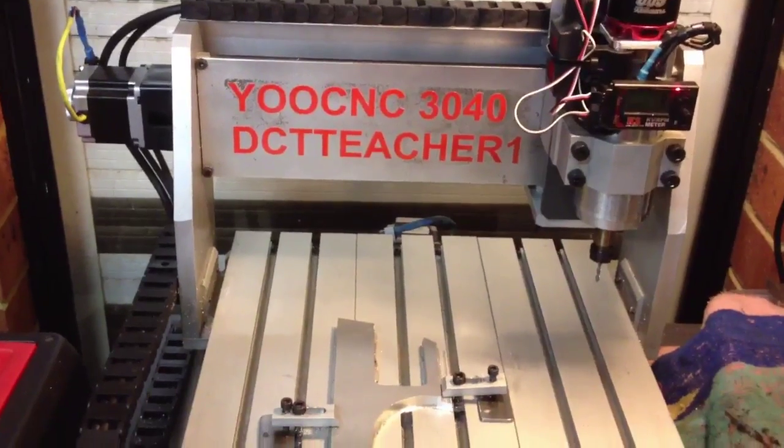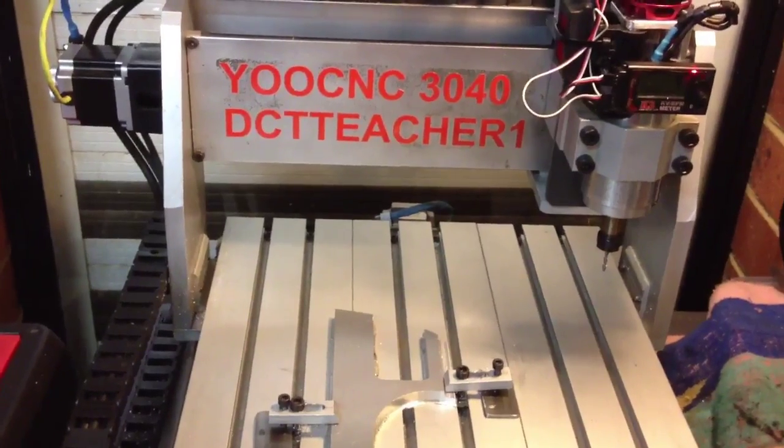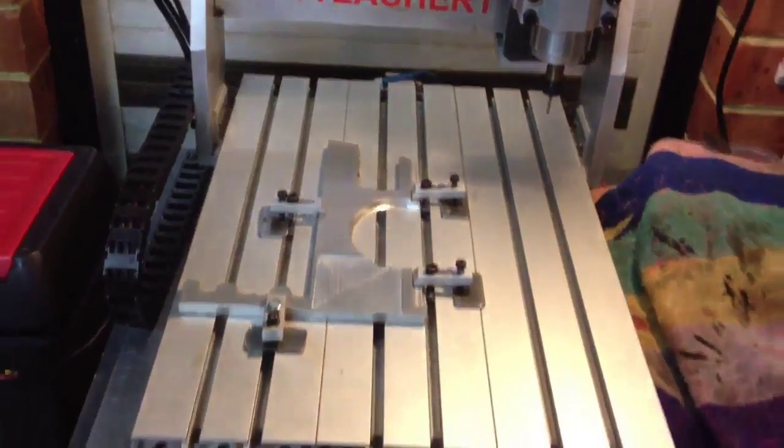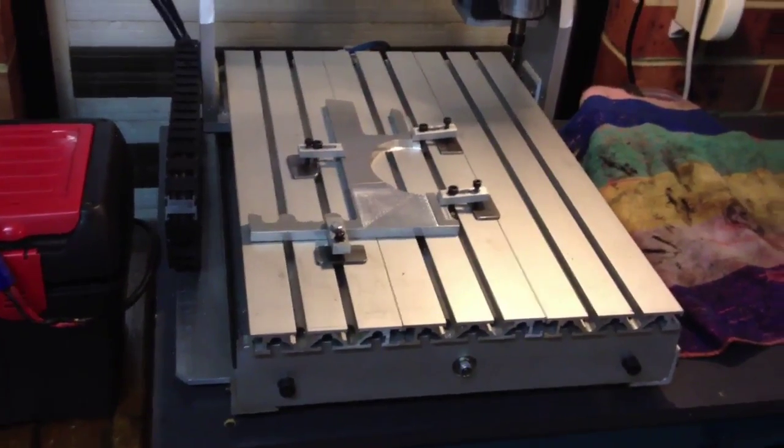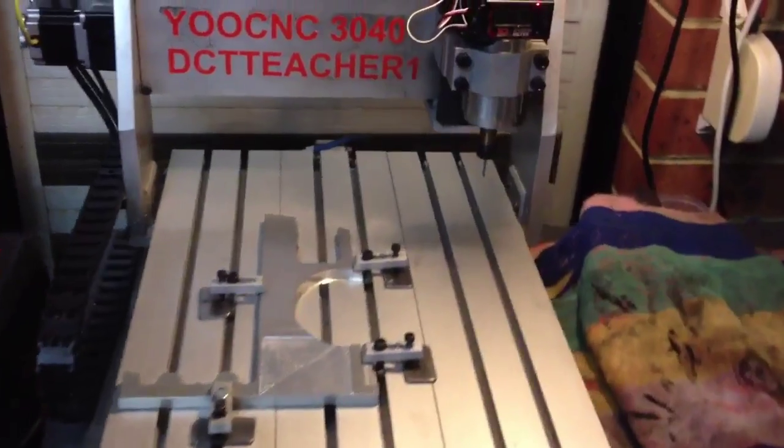Hello, it's been a while since I've posted an update on my little UCNC 3040 CNC router. I just thought I'd do a quick update and tell you what I've been up to with this machine. It's been out of action for quite some time now.